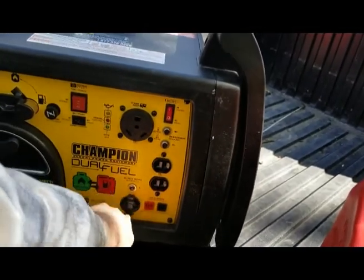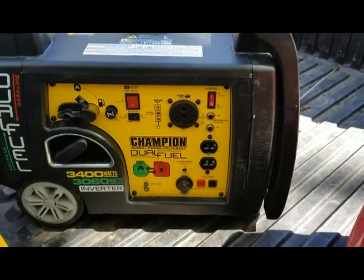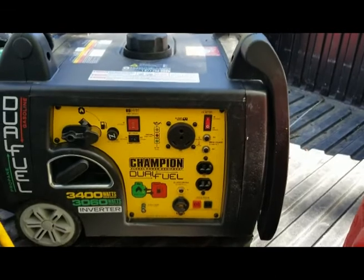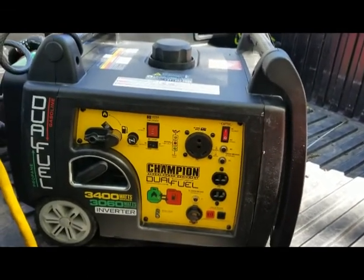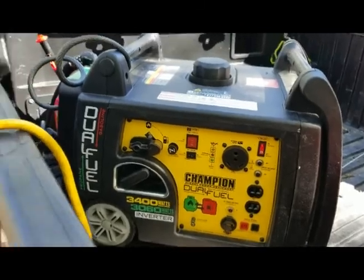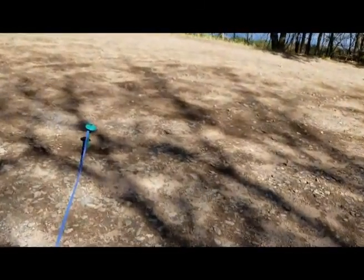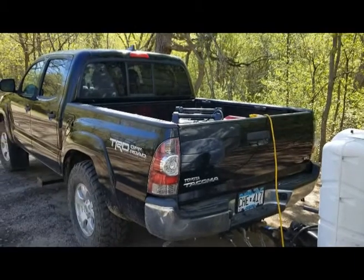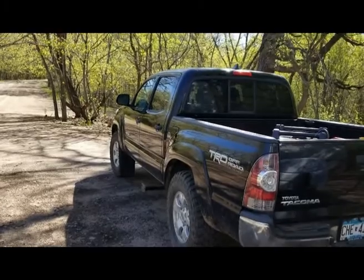I've left this outside in the rain, the snow, the cold and the heat, and all these outlets right here have been exposed to the elements — they're all still working. Granted it's only been 30 days, but right now I'm a big fan. These are your parallel outlets if you wanted to hook it up in a parallel series. This thing has enough power to do everything I want, it's super quiet, and it only weighs like 40-50 pounds — the website says it's under 100 pounds.